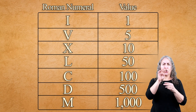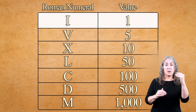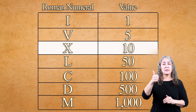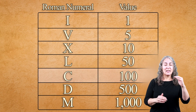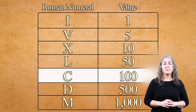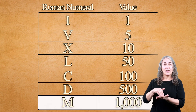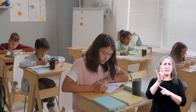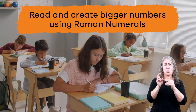Take a look at this chart to see all seven Roman numerals and their values. Now that we've learned the seven different Roman numerals, it's time to learn how to read and create bigger numbers using them. Here are a few rules to help you figure things out.